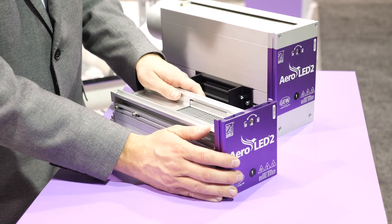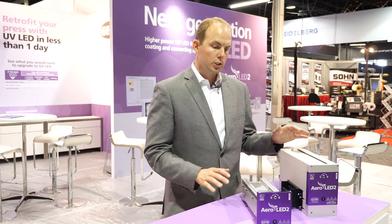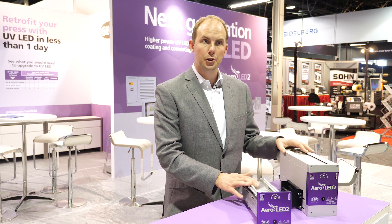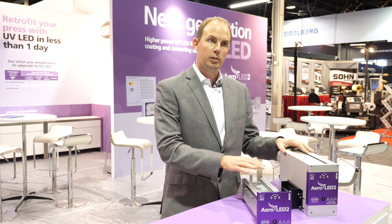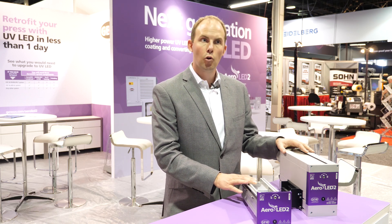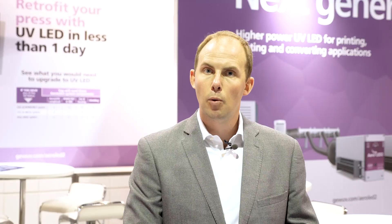With all of those benefits combined, we believe that Aeroled II is a revolutionary improvement over Aeroled I — and at a better price point than the previous product, offering a better return on investment and a lower initial investment cost. So if you're considering LED, you need to be looking at Aeroled II for your machine. Whether it's new or a retrofit, talk to your GEW representative to find out more, and visit our website at GEWUV.com.